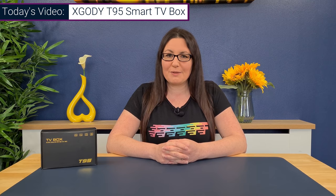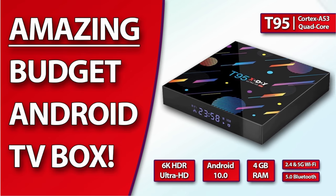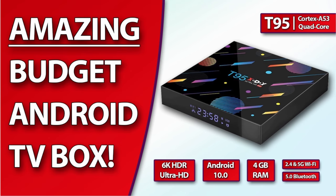Hi everyone and welcome to my channel. If you're looking for a great streaming device on a budget, or an additional Android box for another room in your home, then you are going to want to check out what I have to show you today. If you also want something powerful that won't break the bank, then in this video, courtesy of xgoody, I will be reviewing just that — an Android TV box that really does pack a punch on a budget. It's running Android 10 with an impressive 4 gigabytes of RAM and a quad-core processor, all for under $50.